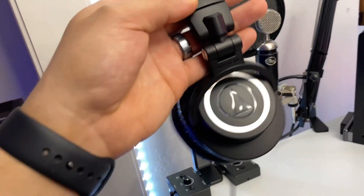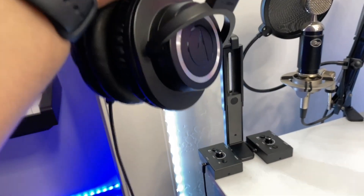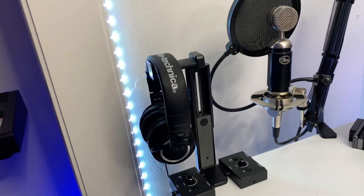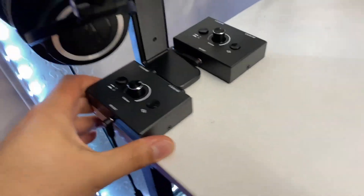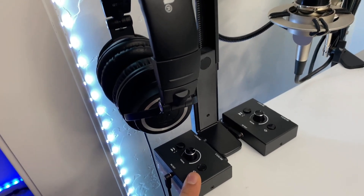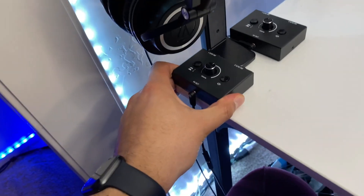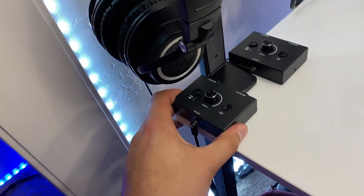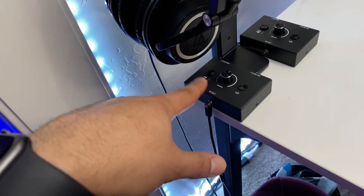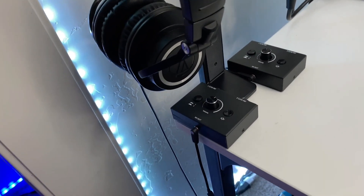I have my Audio Technica ATH-M50Xs — pretty much industry standard at this point, used in a lot of big studios, small studios, and home studios. They're sitting on a headphone stand. And right here I have a couple of audio switchers. This one is for my headphones, allowing me to go back and forth between my iPad and my MacBook with just the push of a button — it took some clever cable routing to make that happen.